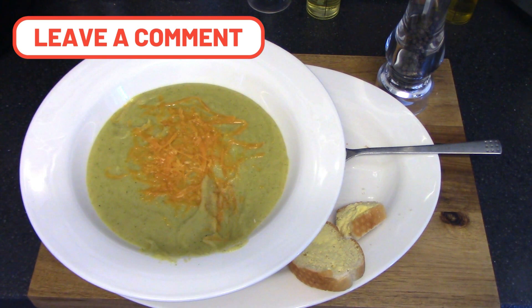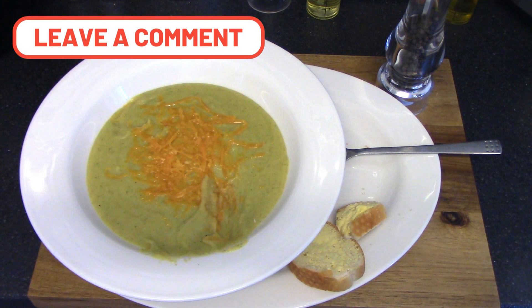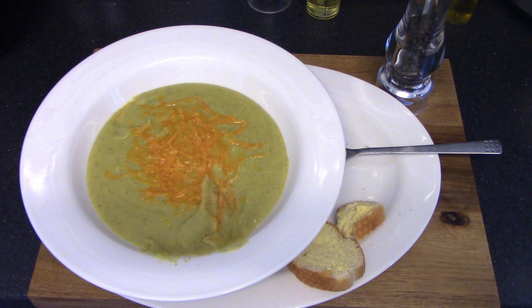Hope you enjoyed one of my basic recipes. I'm going to leave it here — thanks for watching. Please like, share, subscribe, and hit that notification button for future videos coming very soon. Thank you and goodbye.